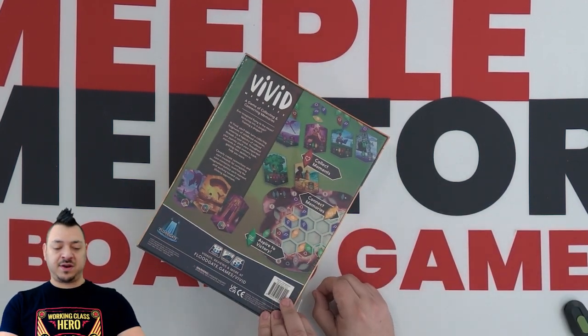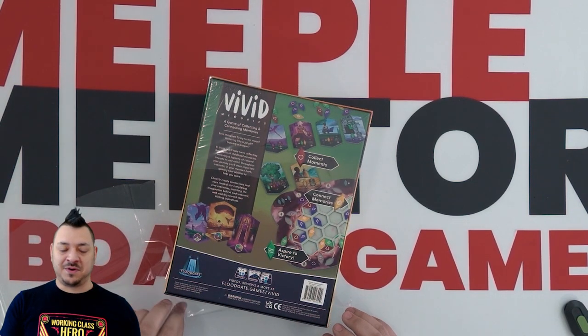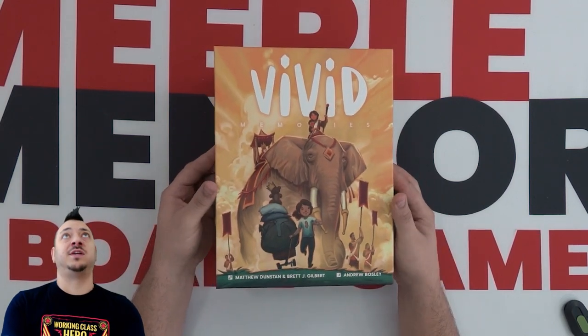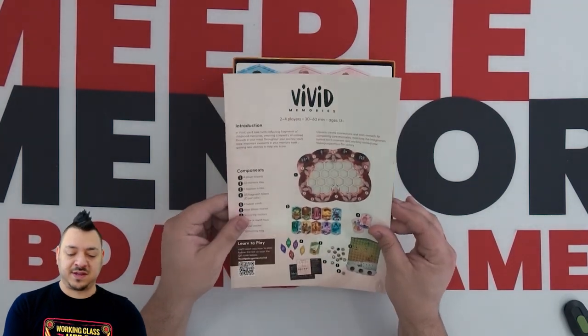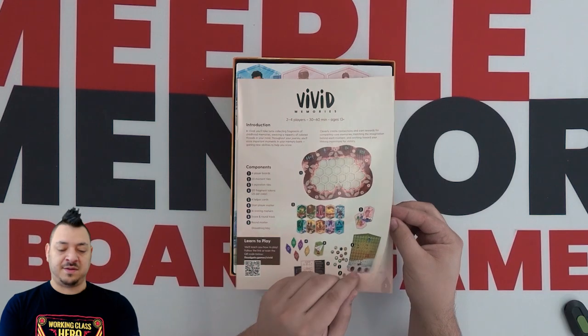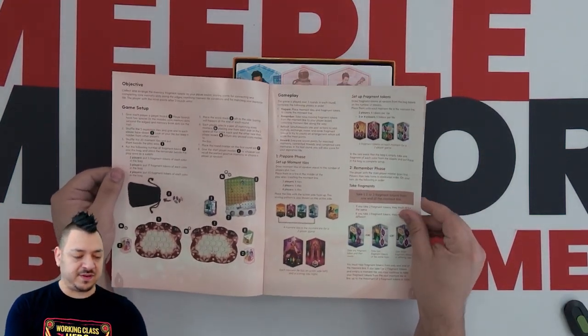We played this about a year ago and it just kind of stuck in our mind as a good vivid memory for us. So I picked up a copy recently because I do want to have a copy and be able to play it again because I really enjoyed it. It's an abstract game — you're pattern building with the different tiles and pieces, trying to collect different kinds of memory boards for points and things like that.